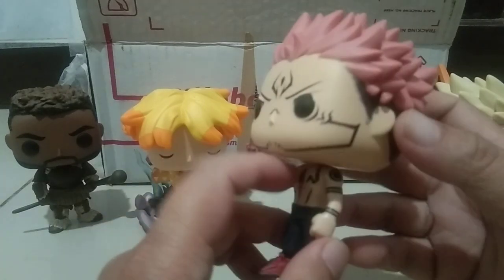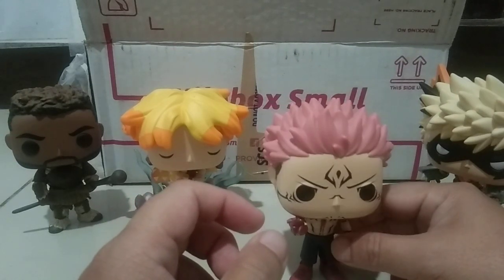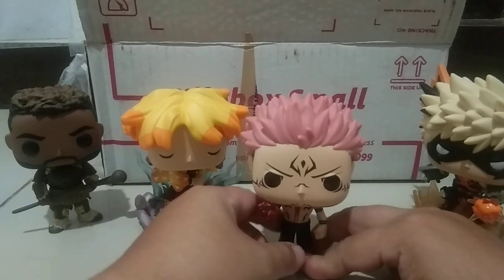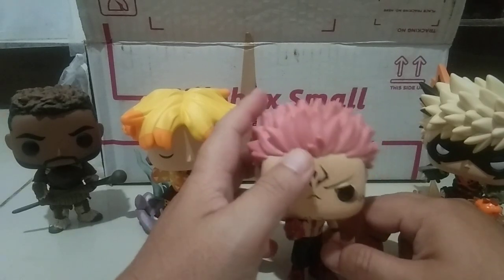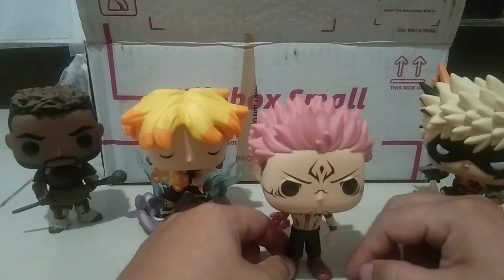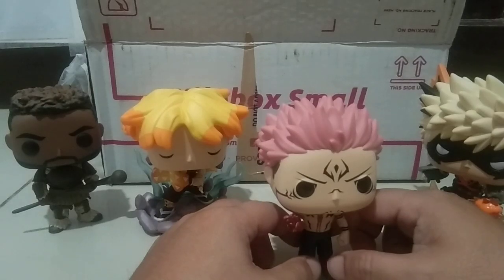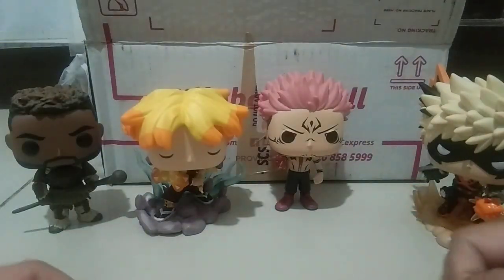I'm not planning actually to collect all of this one — maybe I hope. He has a problem standing because he doesn't have a base. We had to adjust the feet here. He can't stand on his own — let's just not worry about it.